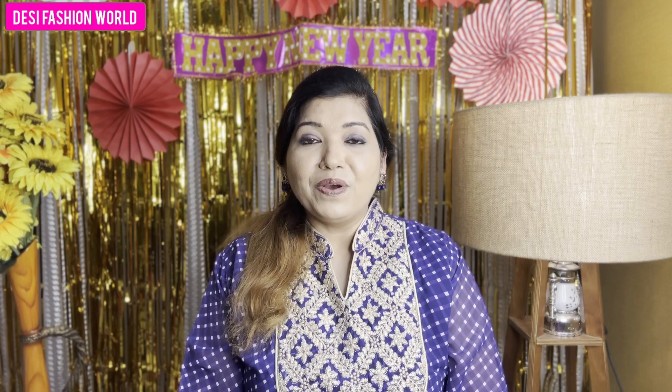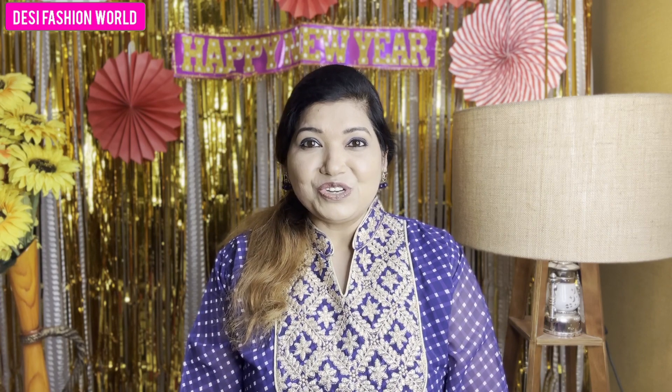Let's start this video with a very sweet song that I want to share with you.